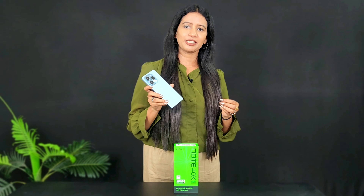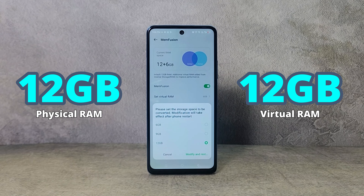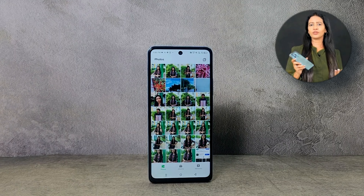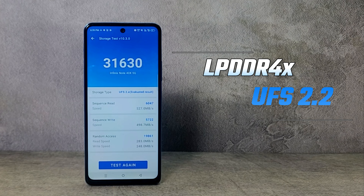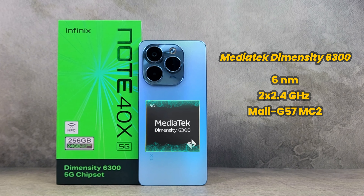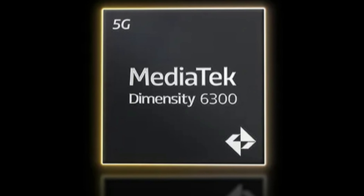A highlight of this smartphone is its memory — combining physical RAM and virtual RAM. You can use LPDDR4X RAM with UFS 2.2 storage. It is a 5G smartphone powered by the MediaTek Dimensity 6300, a 6nm chip with a clock speed of 2.4GHz. This processor has been discussed in devices like the T3 Lite, IQ, and Z9 Lite.